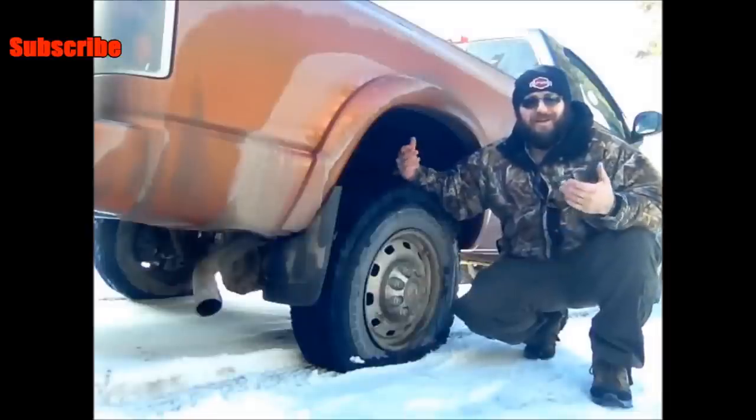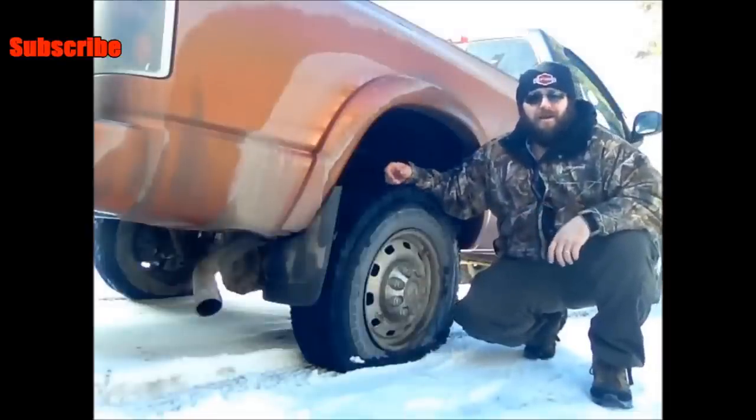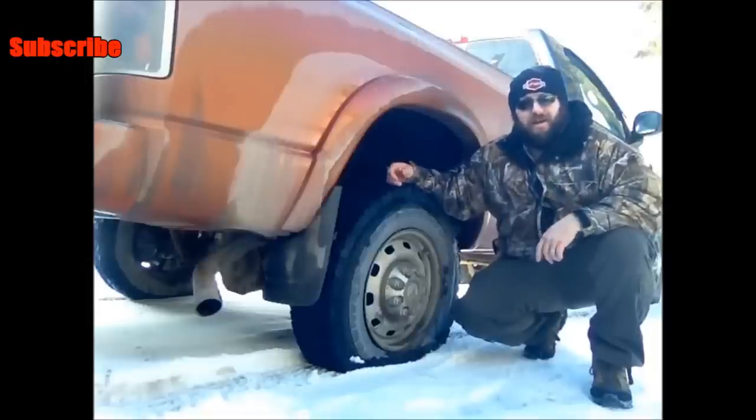Hi guys, thanks for joining me on today's episode. Today, obviously enough, I have a flat tire. Trying to be someone who can do things myself and take care of things myself, I'm going to go ahead and try to take care of this flat tire myself.